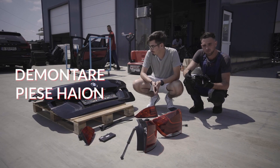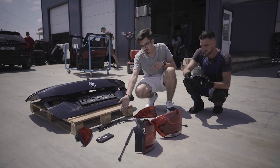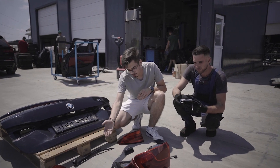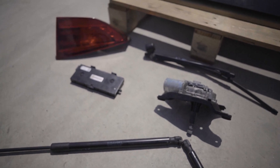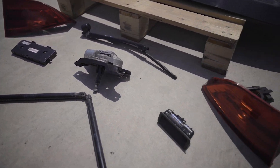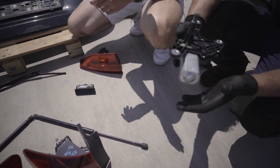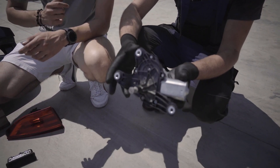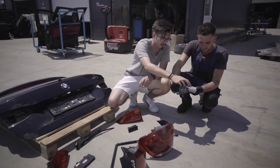Haionul a fost demontat. În principiu avem partea de caroserie, avem stopurile, ștergătorul, modulul de confort, mânerul cu care deschidem haionul, cele două amortizoare și stopurile. Iar cea mai căutată piesă de pe haion este motorașul de la ștergător, iar acesta are codul OM scris fix aici.